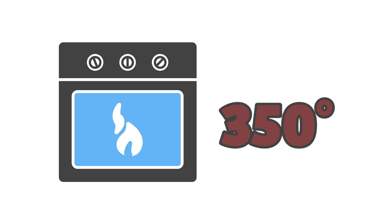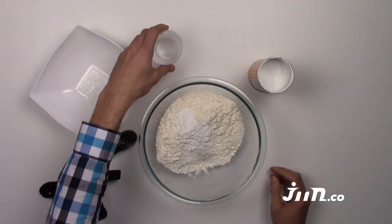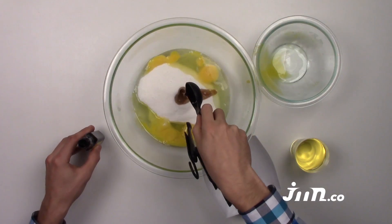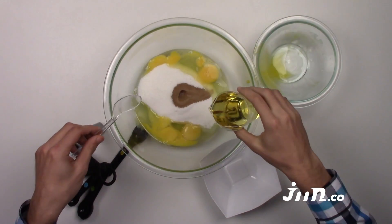Step 1: Ask an adult to preheat the oven to 350 degrees and grease the sides of the pans. Step 2: Combine the flour, baking powder, and salt in a bowl. Step 3: Beat the eggs, sugar, and vanilla extract, and add the oil as you do.